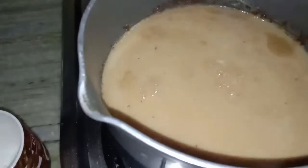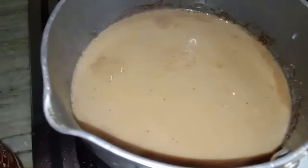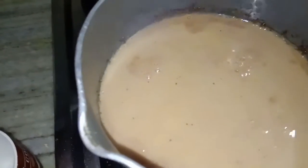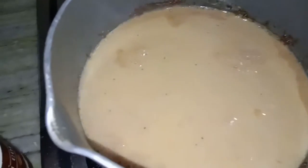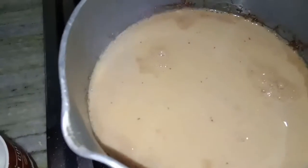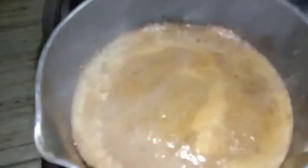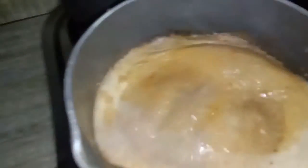Then once it's done we will take it off the gas and drink it. So let it mix well with the water and the jaggery and everything get infused, then our tea is done. The tea has come to a boil if you can see, and it is a beautiful colour.